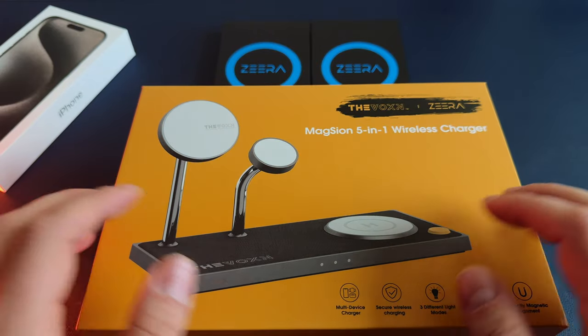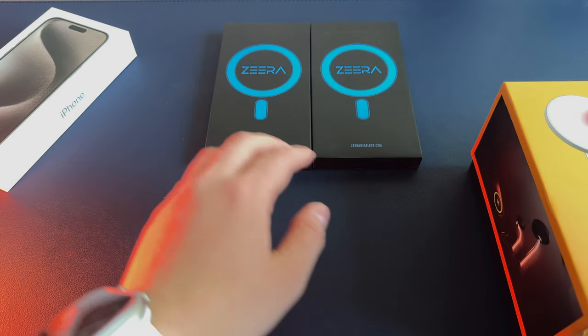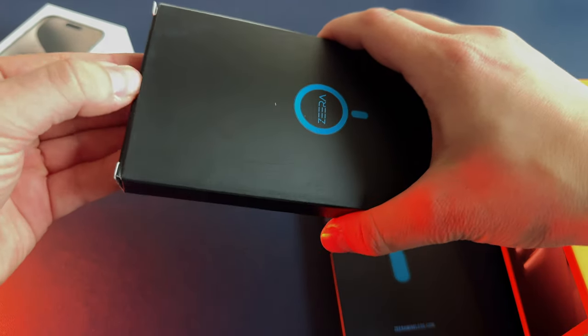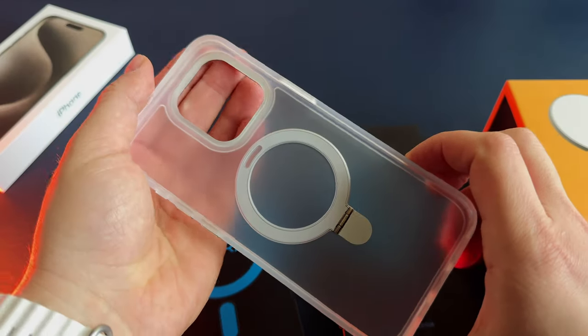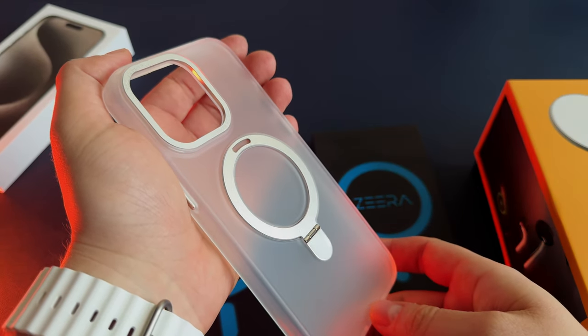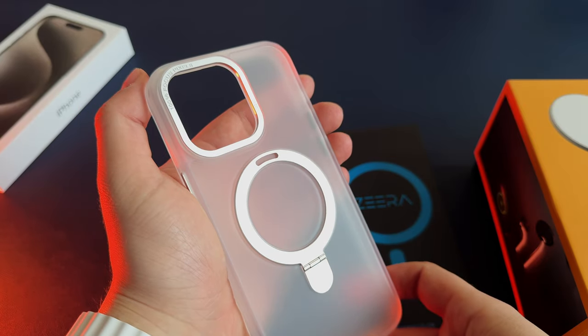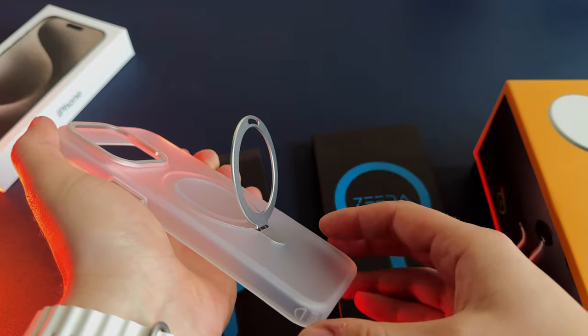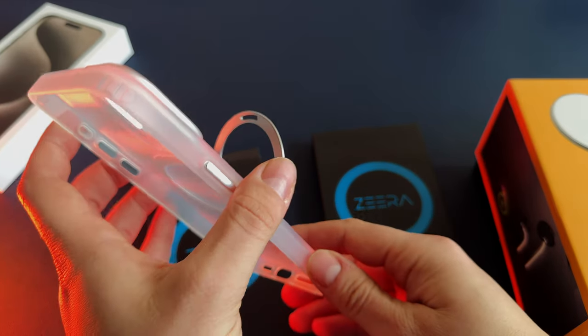Let's start with my favorite Zira MagSafe kickstand case with ring holder. This case is made from a very soft yet durable plastic material. Of course, the biggest feature of this case is the MagSafe ring holder that can be used as a kickstand. The camera bump and ring holder are made of aluminum that matches the iPhone 15 Pro Max natural titanium color. Buttons are also made from metal.